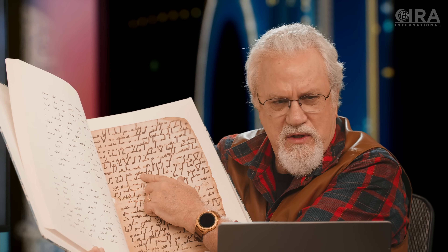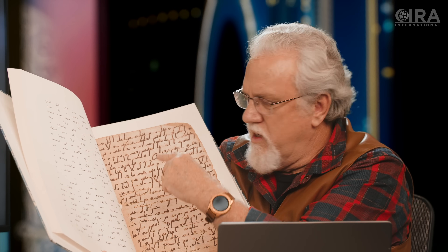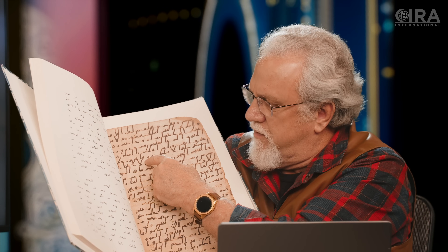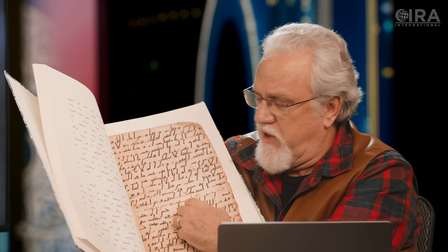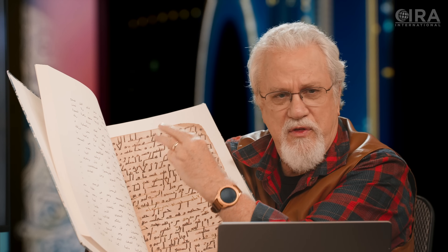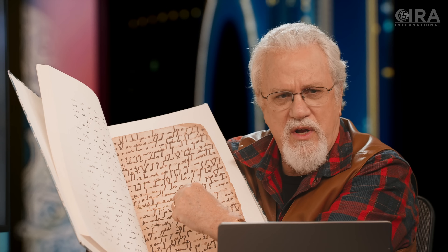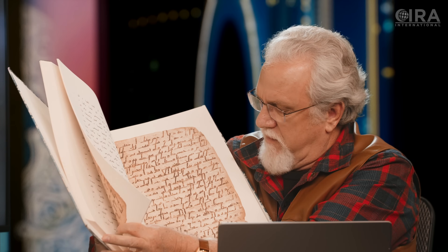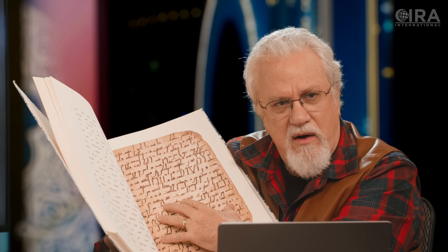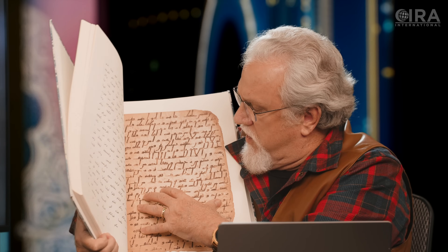You notice it doesn't have any dots on it and it doesn't have any vowels — no damma, no kasra. The damma would be the 'u' vowel above the letter; the kasra would be the 'e' below the letter; the fatha would be the 'a' above the letter, the slash. Those three vowels don't exist. Dots don't exist either. The nun would have one dot above it, the ta two dots above it, the tha three dots above it. The ba has one dot below it, the ya two dots below it — none of these exist on any of these pages. You can see that page after page. This is a very early script, a very early manuscript.